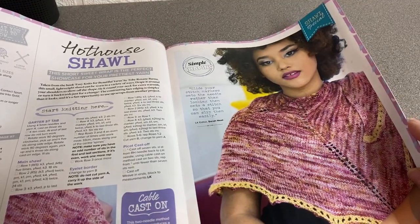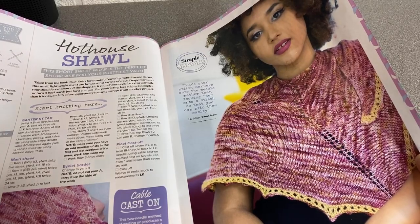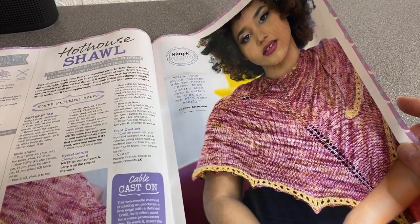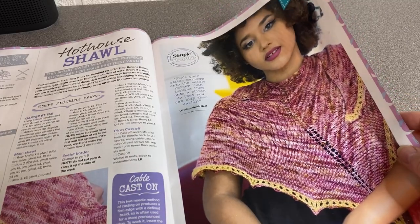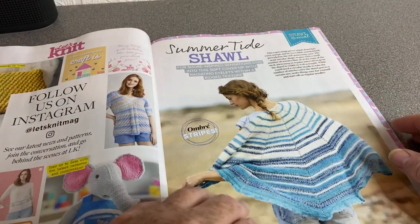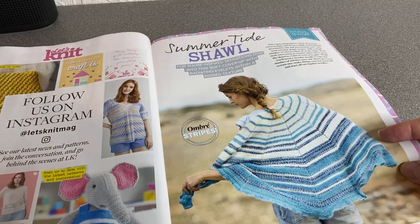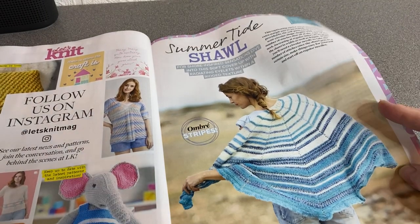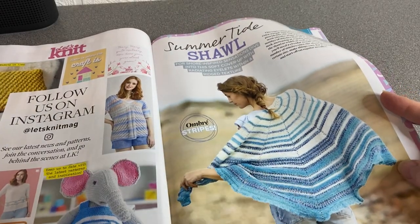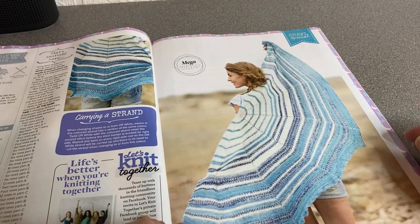This is the Hot House Shawl — very close-knit for a shawl. I'm not a fan of big massive holey lacy stitches, but that does seem quite closed in. You can follow Let's Knit on Instagram. This is the Summer Tide — again very close, but I like that one. I kind of like beach and nautical things. It's quite big.